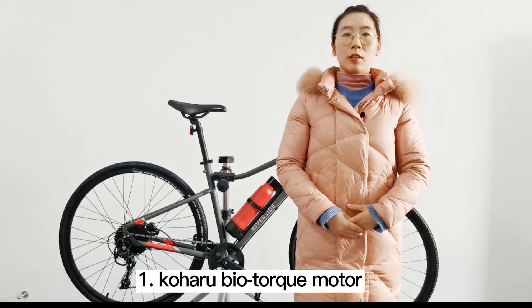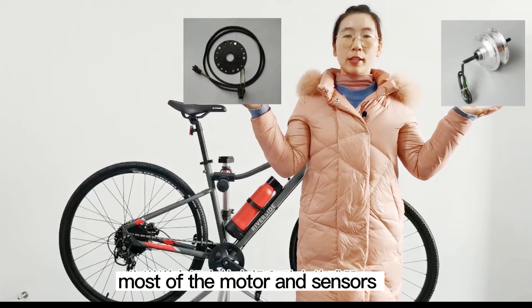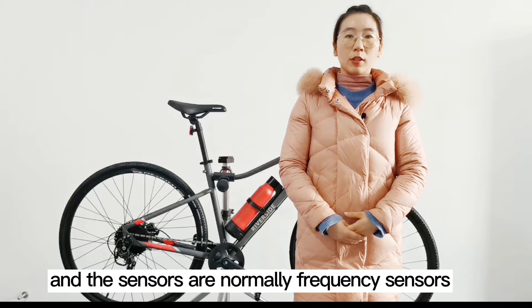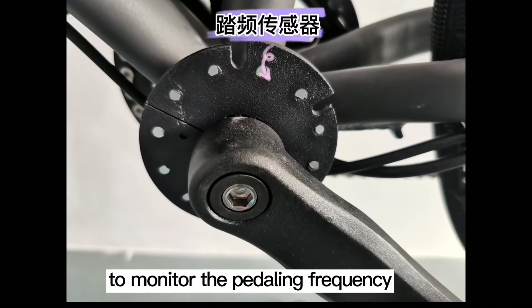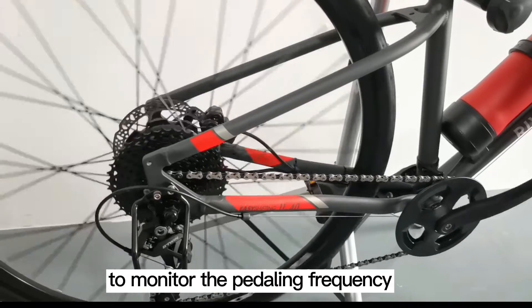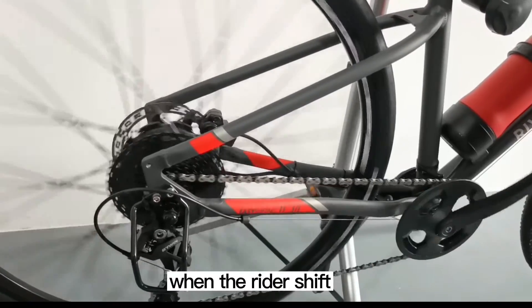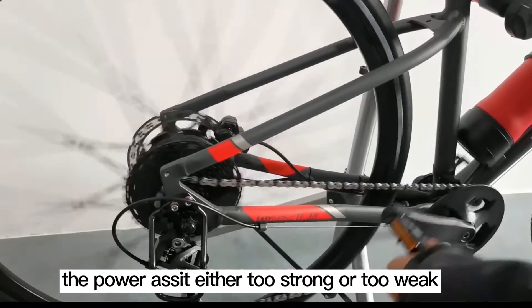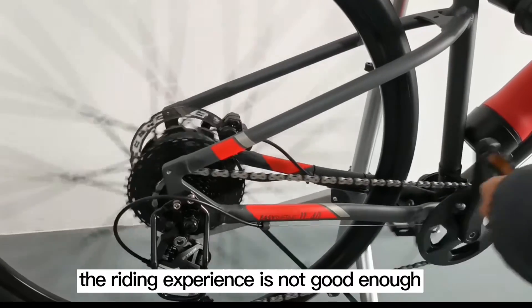First, the Koharu biotorque motor. Most motors and sensors on the market are two independent parts. The sensors are normally frequency sensors positioned in the bottom bracket to monitor the pedaling frequency. When the rider shifts, the sensor cannot detect the gear ratio change. The power assist is either too strong or too weak. The riding experience is not good enough.